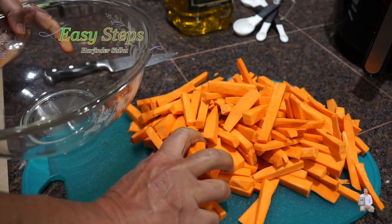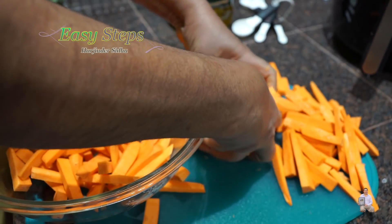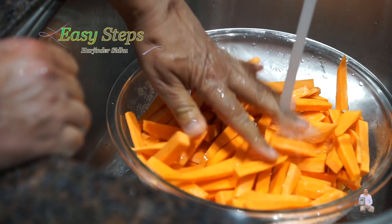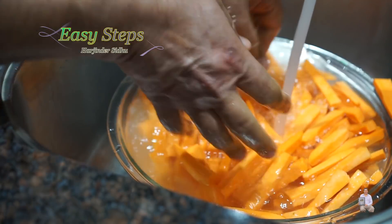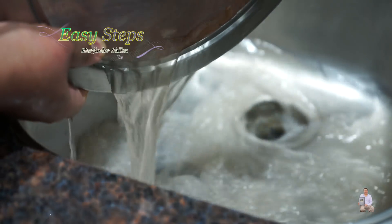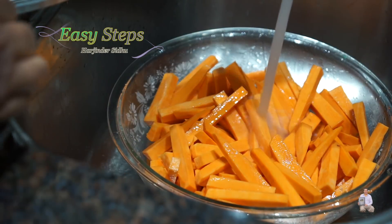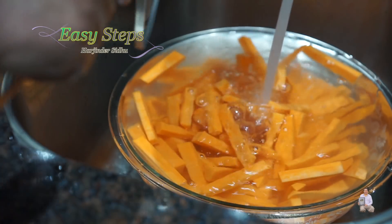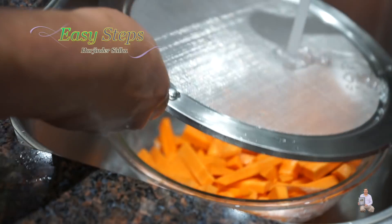Get a bowl, put them in, and we're going to wash them with cold water. I'm going to use a splatter screen — this way I can move the water around. We're going to wash a couple of times until the water is clean. This will be the second time — place the splatter screen on top and one more time.